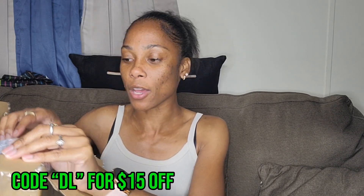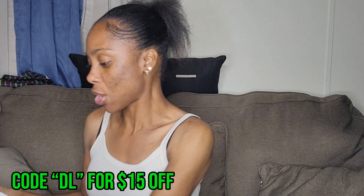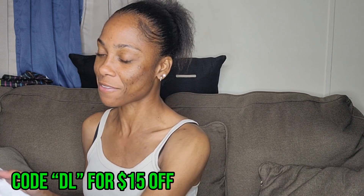Before I get into it, make sure you like, comment, and subscribe — all that good stuff. If y'all hear a noise in the background, I have my air fryer on with some fries in it, so that's what that is. I already opened this box so it wouldn't take me long. I also have a discount code — DL — go shop and get 15% off your total.